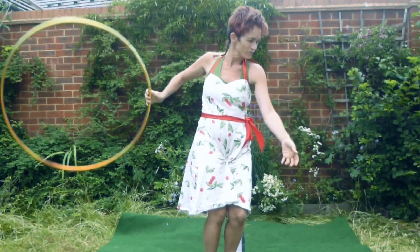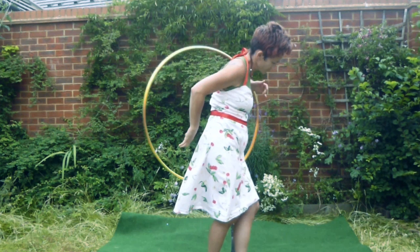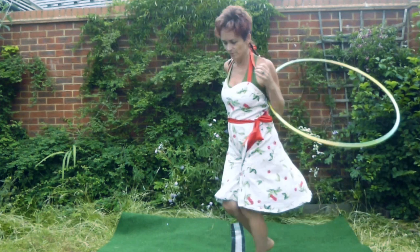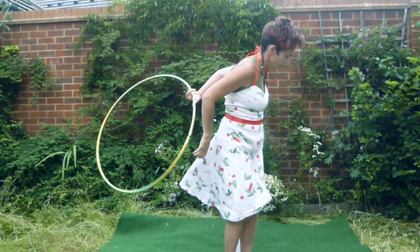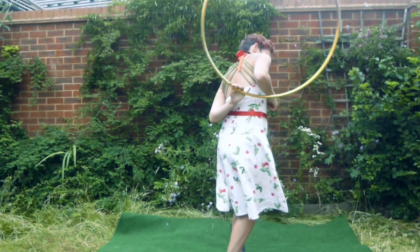We start the sequence by leading with the little finger to place the hoop behind the back on the elbow. Then we are going to turn the same direction that the hoop is going, almost back to its original position. We are going to let go and catch the hoop underneath, which means that we are able to lead with our thumb to place the hoop onto the next elbow, and then we are going to repeat.